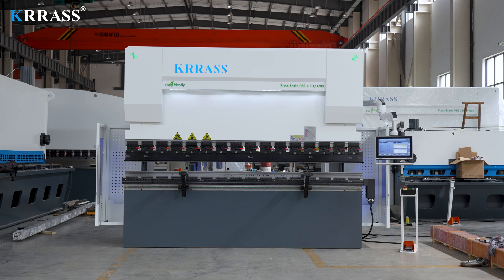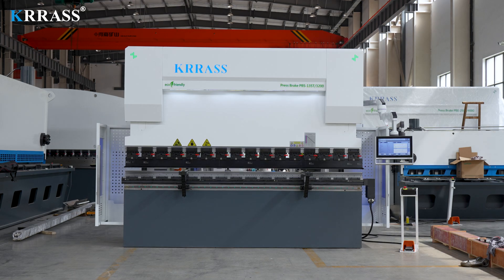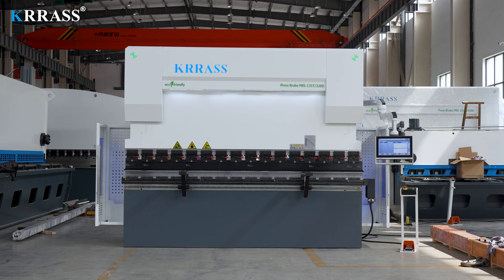If you are interested in our videos, you can subscribe to our channel. If you want to buy our press brake, you are welcome to contact us at any time or visit our website at www.kras.com. Thanks for watching.